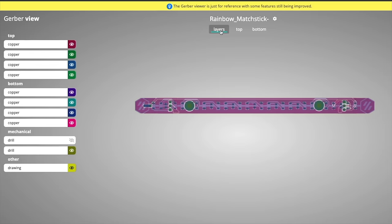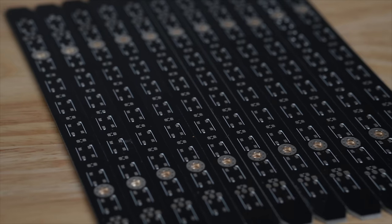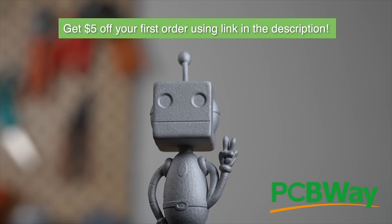I recently ordered 20 PCBs to use for an upcoming Nerf-inspired blaster project that I've been wanting to build for years. With as few as 5 and as many as 10,000 board order quantities, PCBWay has you covered for any project, big or small. Use the link in the description to get a $5 credit towards your first order today.